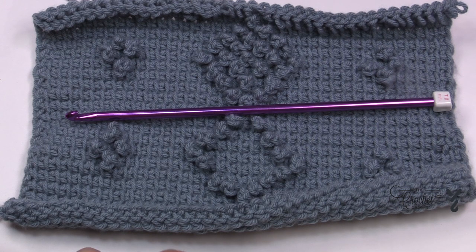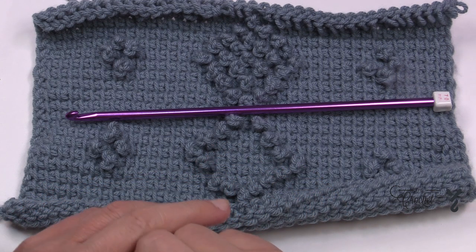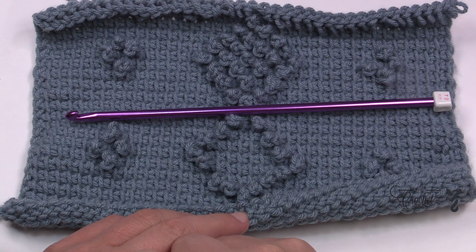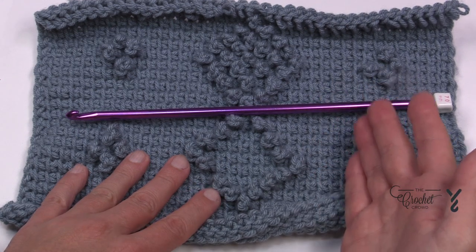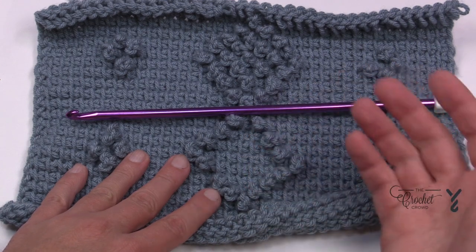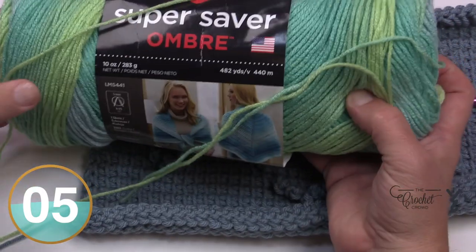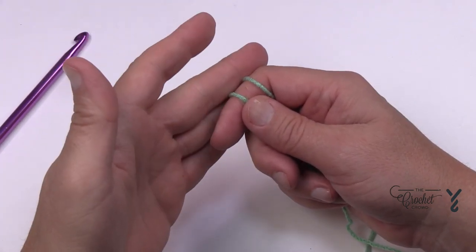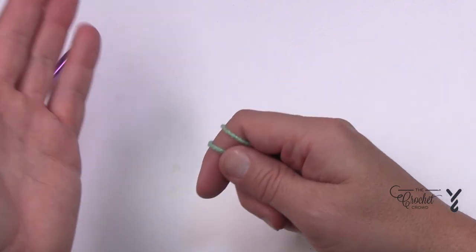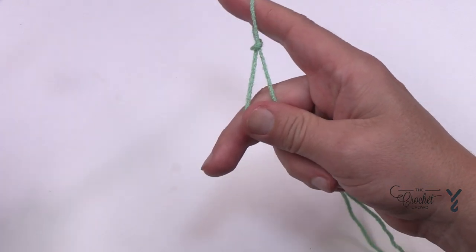Let's just start immediately and do the lesson as we go. This video is going to be closed captioned by my team — it takes 11 minutes per one minute of sound so I'll be respectful. As we start the return pass I'll read the information from the worksheet and then we'll complete it together. Without further ado, let's grab our hook — I'm dying to see how the Red Heart Super Saver Ombré turns out. This is considered an intermediate, almost advanced level.